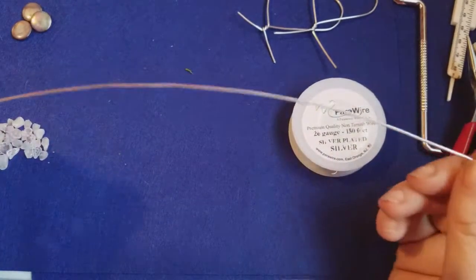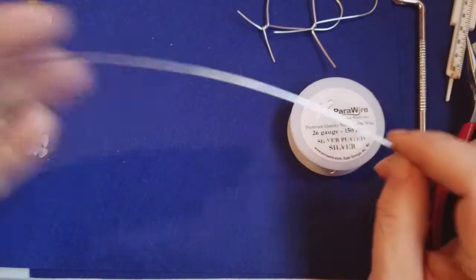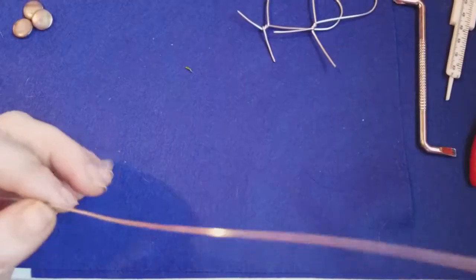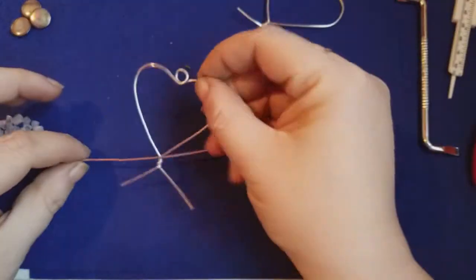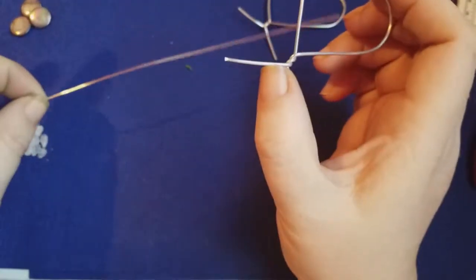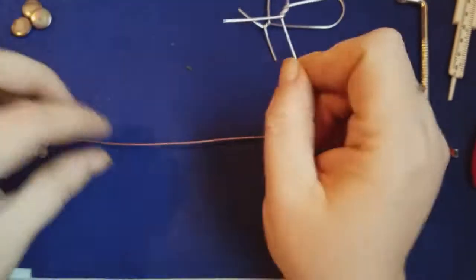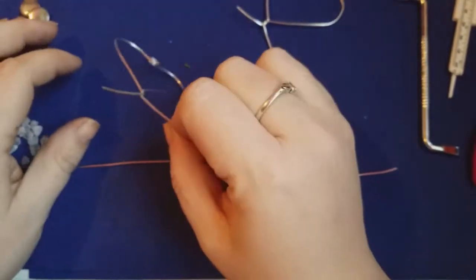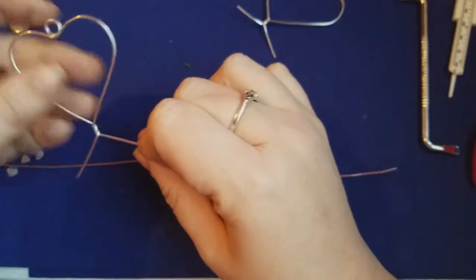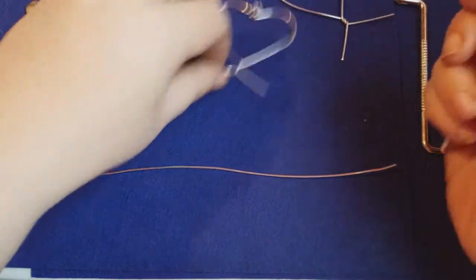We're going to cut off one strand about 10 inches — I eyeball it, it does not have to be exact. The size of your wire will determine the size of your base for the tree. You can do it bigger or smaller; just remember it needs to be big enough to form the tree on the inside.